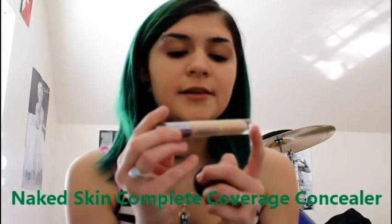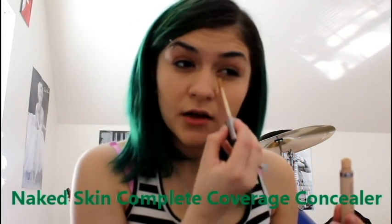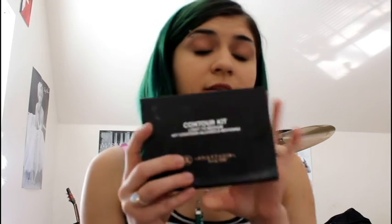Then I get my naked skin concealer and I do this weird technique with it. After that I use the Contour Light to Medium kit by Anastasia Beverly Hills — which is like my favorite.